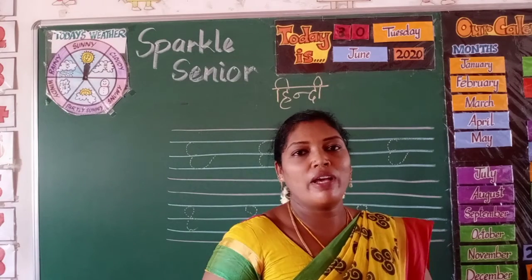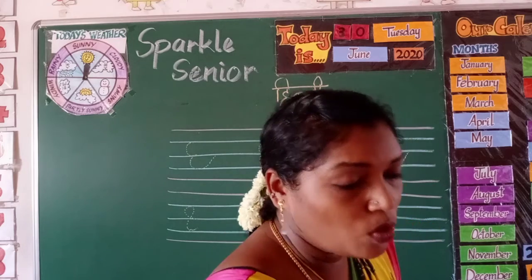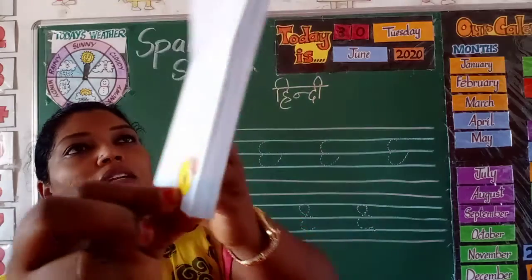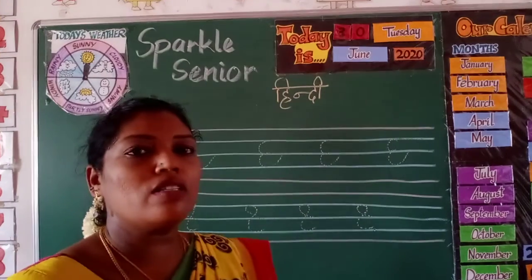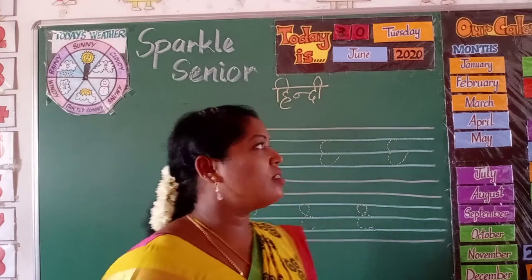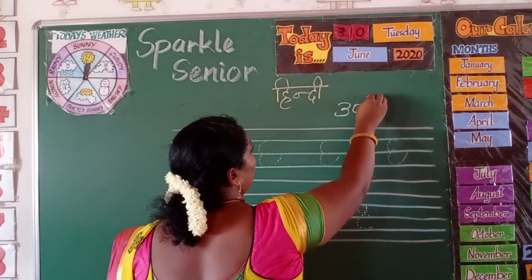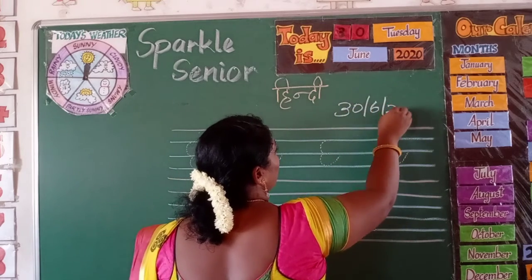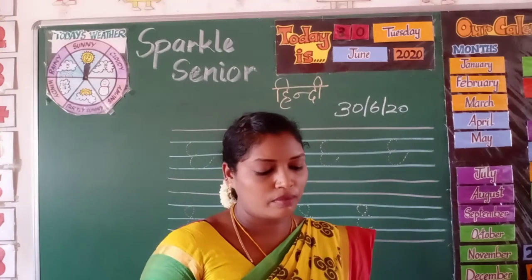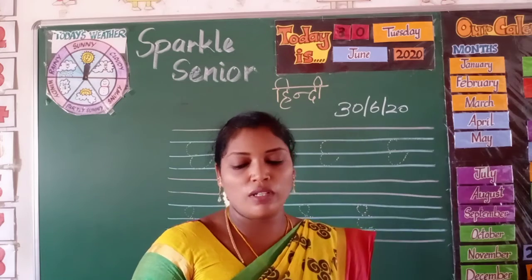Without your parents' help — because you are all grown-up kids now, you can do your work by yourself. Turn to page number six, and before you start writing, put today's date. Today's date is the third of June, 2020. Today we are going to write two more patterns.